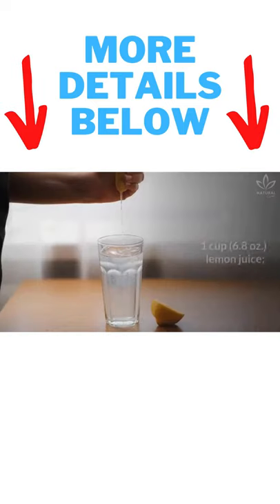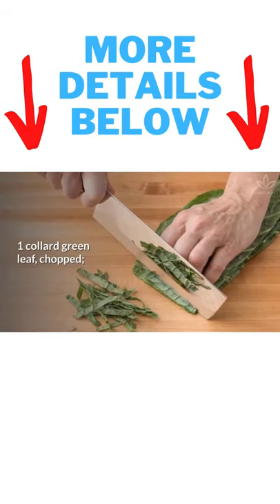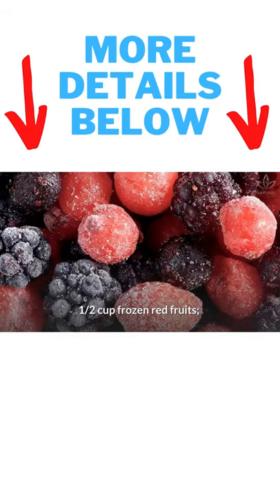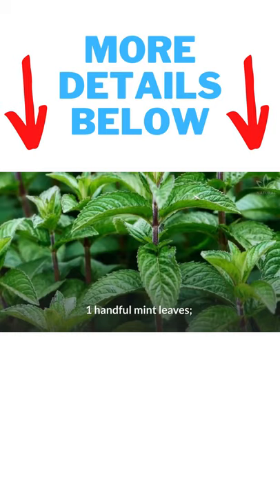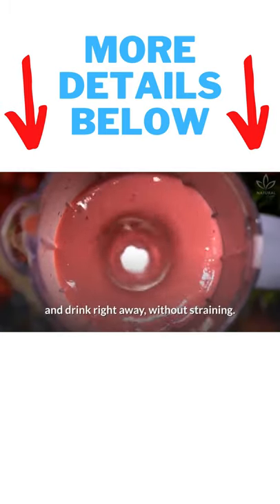Write down the ingredients: 1 cup lemon juice, 1 collard green leaf chopped, ½ cup frozen red fruits, 1 handful mint leaves. Blend all ingredients in a blender and drink right away, without straining.